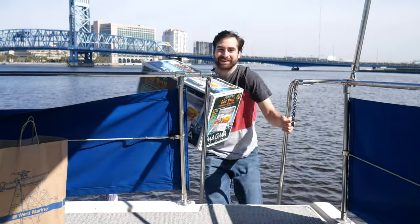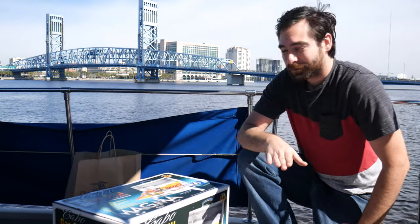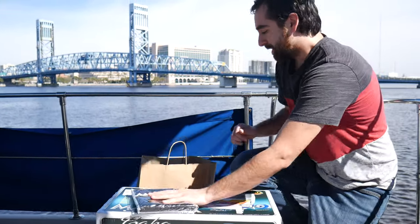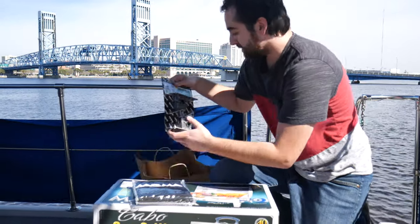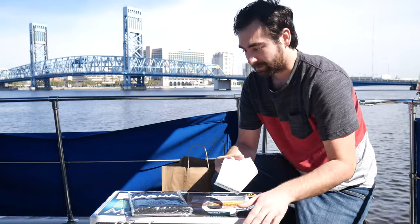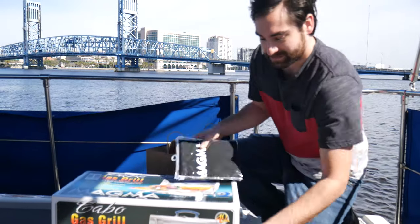Everybody's worried about politics and news and everything — I just want a grill for God's sake. This is a Magma grill, specifically designed for boats. I bought it just about an hour ago and I'm really excited. I got a little cover for it, the propane of course, and some mounts to put it on the railing. All in, it costs like $415 — honestly, not bad for a grill like this.